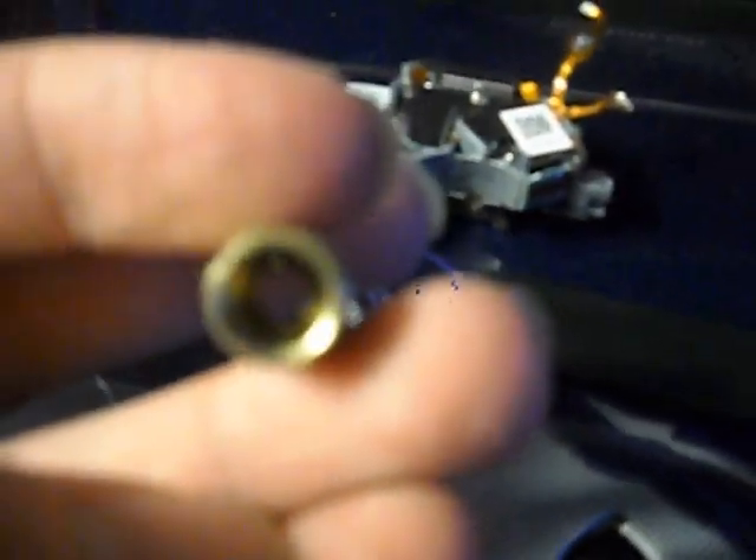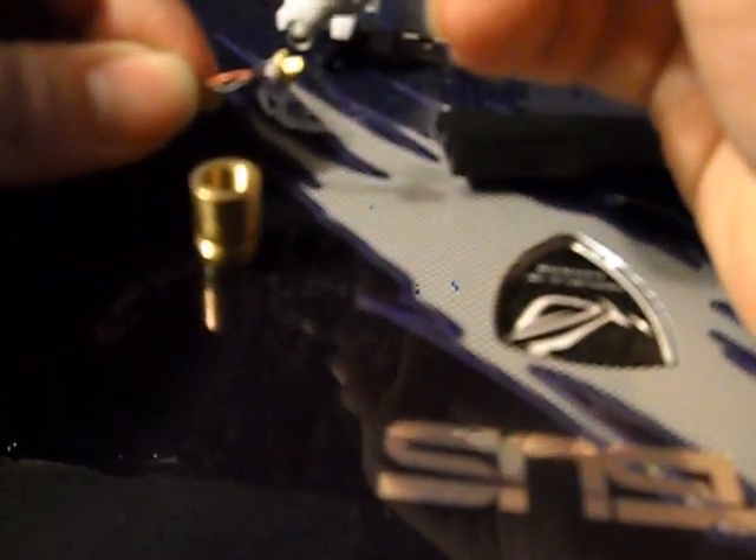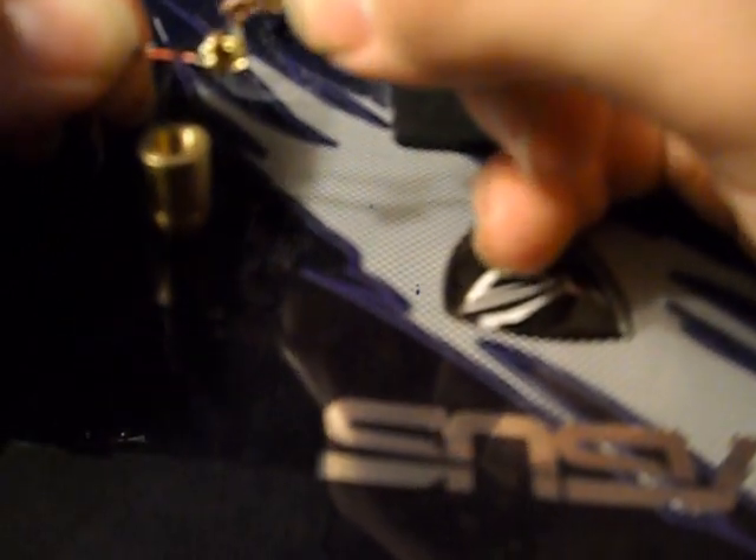I'm going to go ahead and mount it in a small module right here for housing. I'm actually going to slide in a little Arctic Silver 5 thermal paste on the back of the diode just to help with cooling a little bit. I've got to be careful that I don't get any in the diode because it is an open canister type.